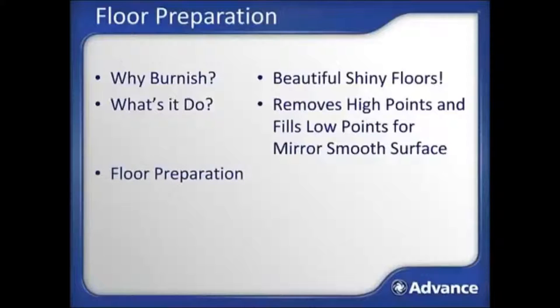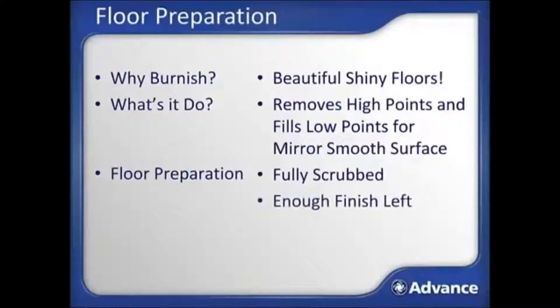Burnishing only works well when a floor is in good enough condition to be burnished. First, the floor should be scrubbed to remove all surface debris, and there must be enough floor finish left and not damaged enough to allow the burnishing process to pop the floor finish back to a high shine.